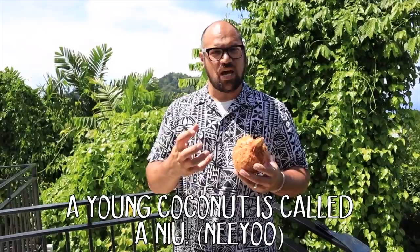First the coconut — you need to find the face of the coconut. This has already been husked. It used to be yellow or green on the outer husk. When it's green or yellow it's called a nu, and what that means is that the meat inside is still forming.